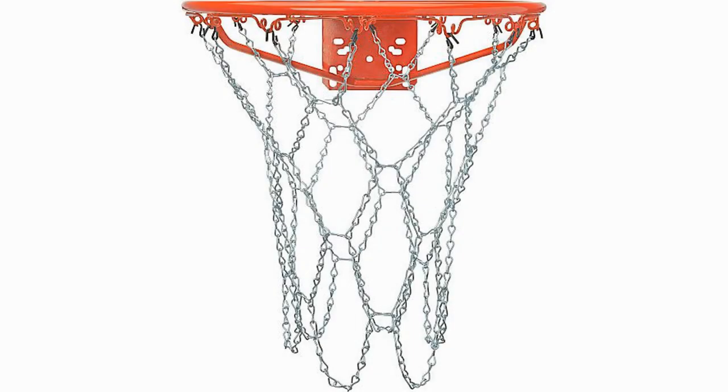Franklin galvanized steel chain basketball hoop net — another terrific chain net option. The major requirement of all chain nets is to withstand weather conditions, as many lesser quality products will rust, and this one certainly does that, enabling you to spend more time working on your skills.